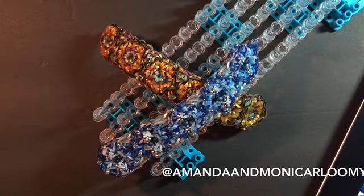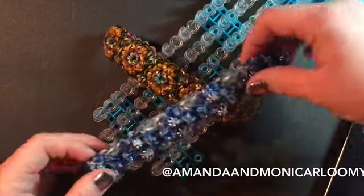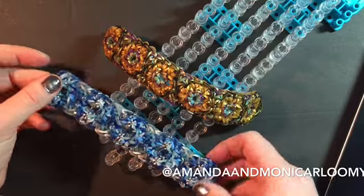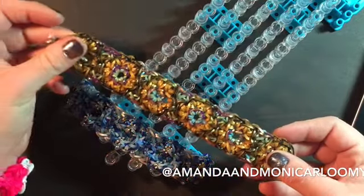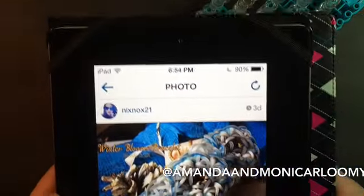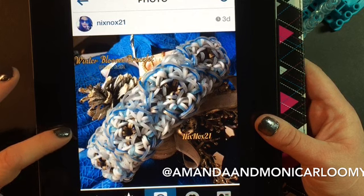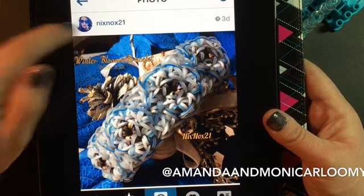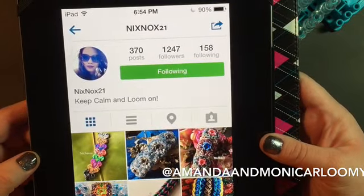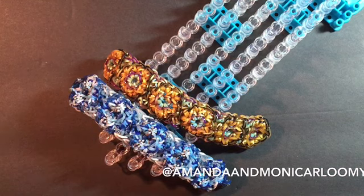Hey everyone, it's Amanda, Monica, and Arloomy, and we are here today with this tutorial for our friend nixknox21 on Instagram with her new design called Winter Blooms. Here are the two examples that we have made. Here is our friend nixknox's Instagram page where she has her Winter Blooms bracelet, and this is what we are going to be doing today, very close to it. She is our Mars, we love her, and she was very kind to ask us to do her tutorial for her gorgeous new bracelet.